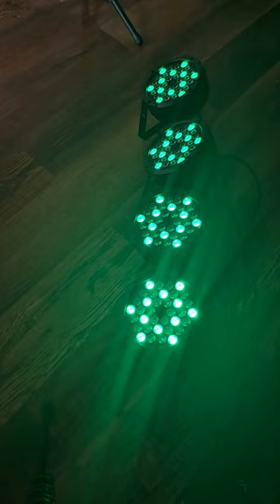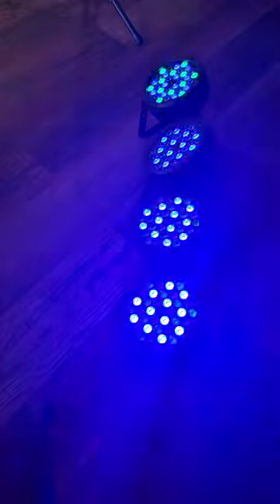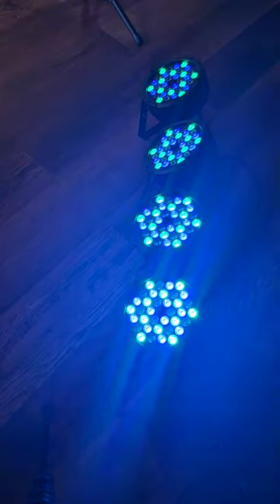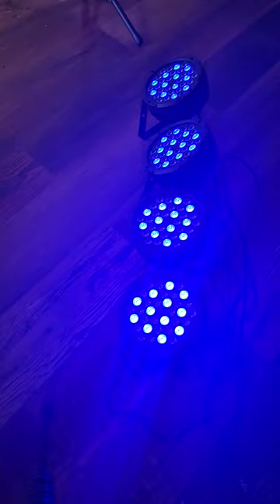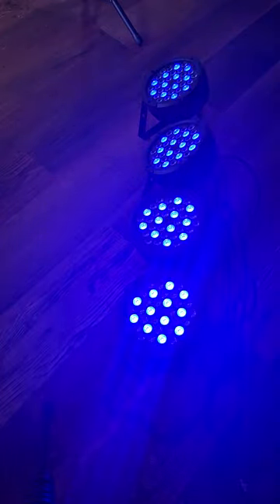The typical 4-channel setup has master dimmer on channel 1, red on channel 2, green on channel 3, and blue on channel 4. If you're using the 7-channel feature, you would have master dimmer, red, green, blue, RGB, strobe speed, and mode. There's also a standalone mode with automatic programs.